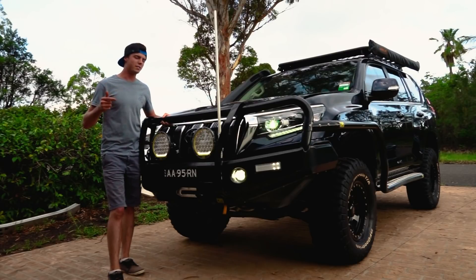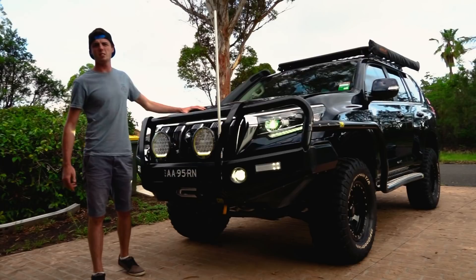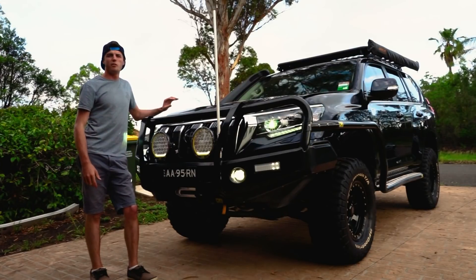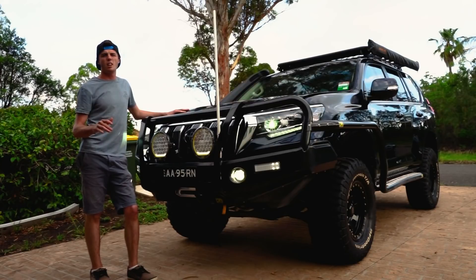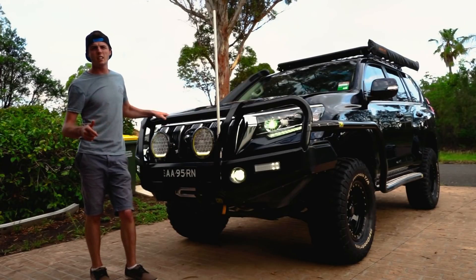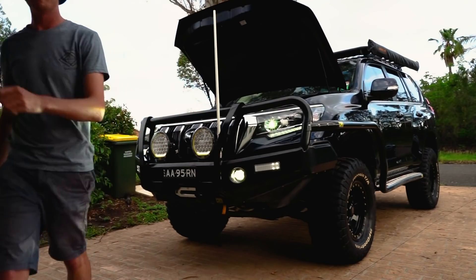Something that gets requested all the time is a quick rundown on my 12 volt system. I'm far from finished — I've got heaps of big plans — but for now I'll show you where I'm up to. This is also where I realized the tripod doesn't go high enough.